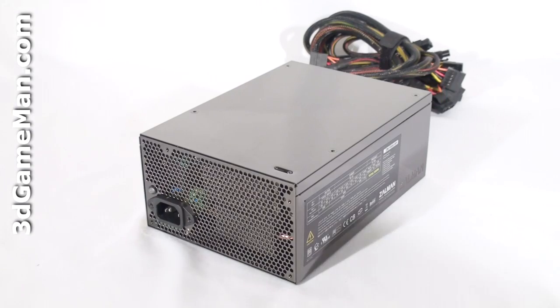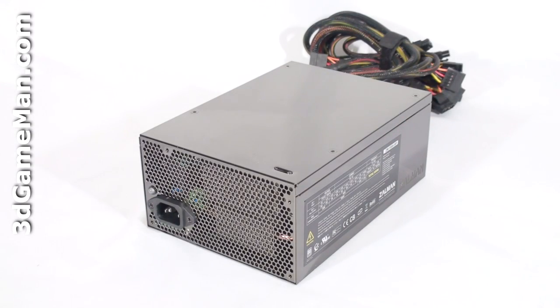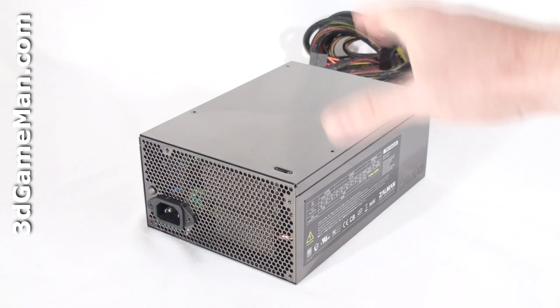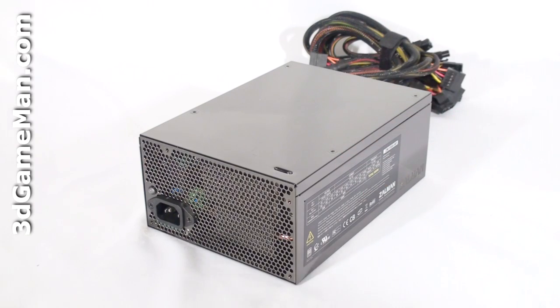And the power supply. The Zalman ZM line of power supplies are currently available in wattages ranging from 360 to 1000. I'll be reviewing the 1000W model, which is more than enough power even for hardcore computer systems.